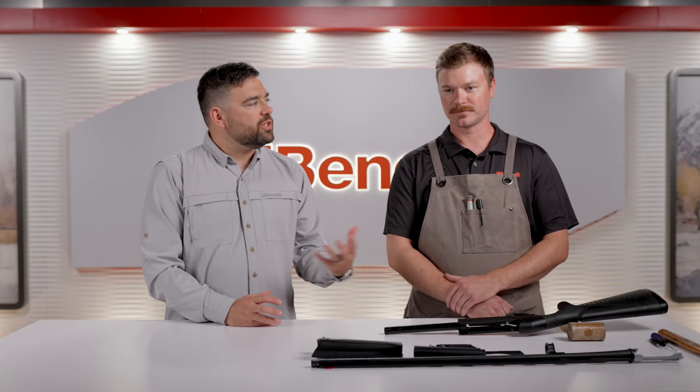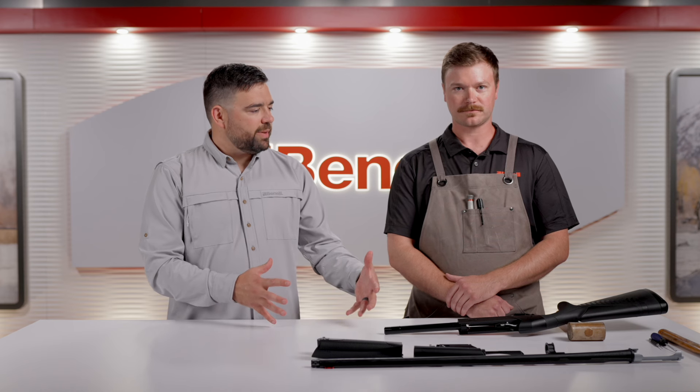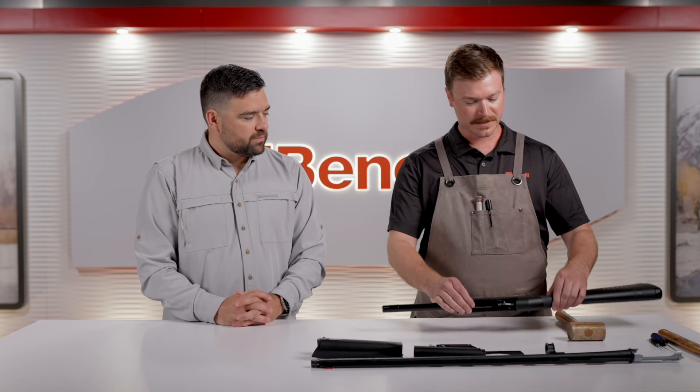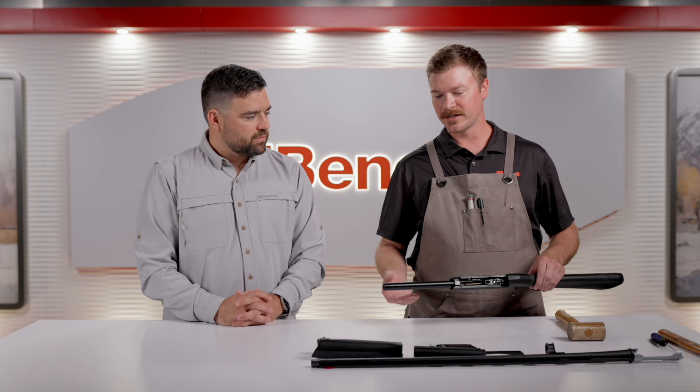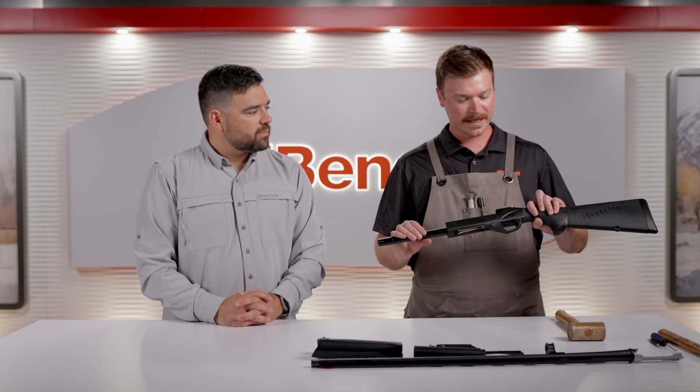Ethan, you guys have a great call center where you help a lot of customers with any issues they might have. Is there anything that comes up that's a little bit hard to explain over the phone but in person or on video would be super simple to show? Yeah, there is. The first one that comes to mind is if the customer has disassembled their gun, there's one part that sometimes may fall off the trigger assembly — it's the D clip that retains the trigger guard pin.